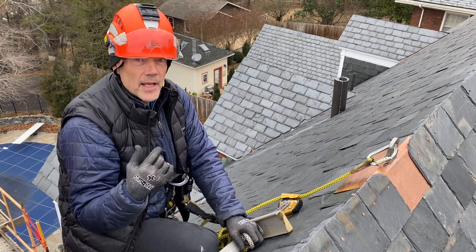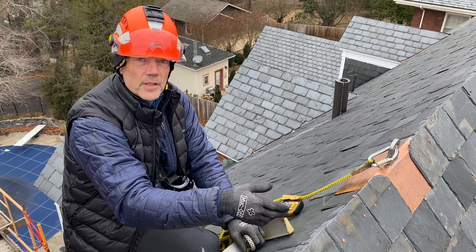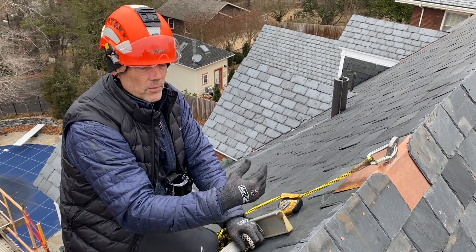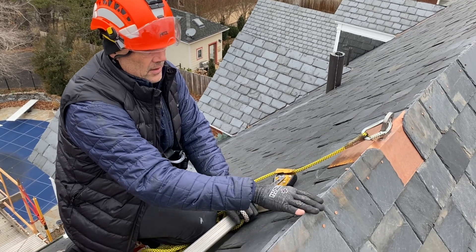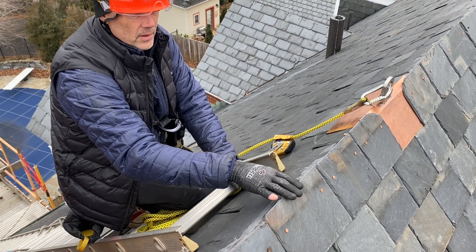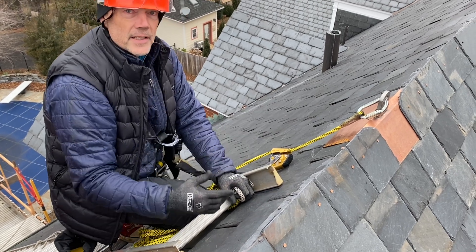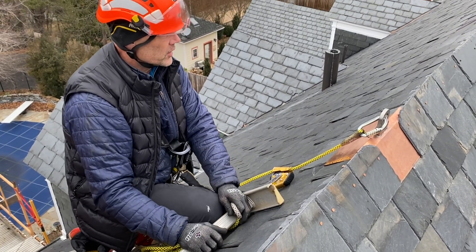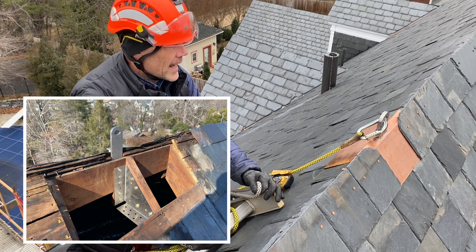If I'm gonna do that, my choices are get a rope over the roof, tie it to a tree or an anchor point, and use that rope as my anchor point on the way down. But looking at this ridge, I really don't want to run a rope over it, and I've got a B18 permanent ridge anchor in, so I'm just going to show you how Petzl uses a retrievable anchor.